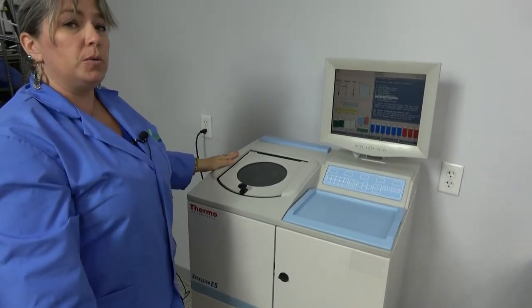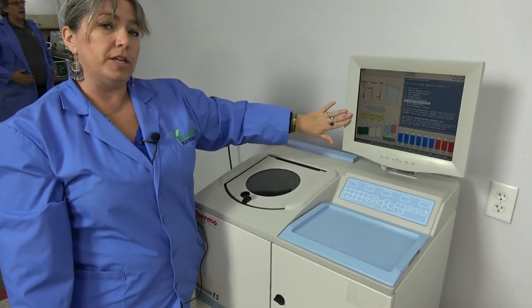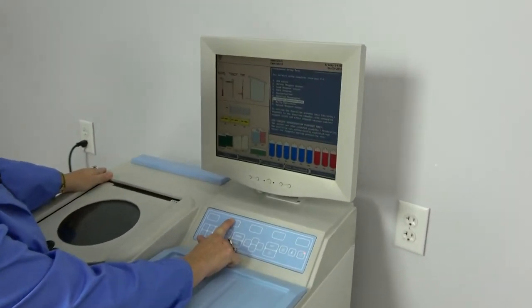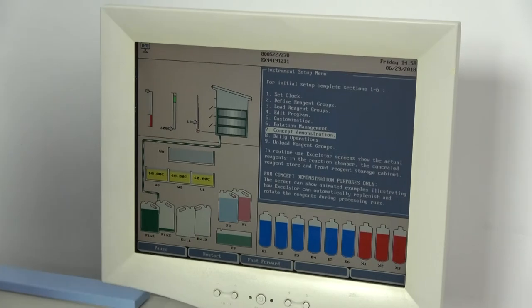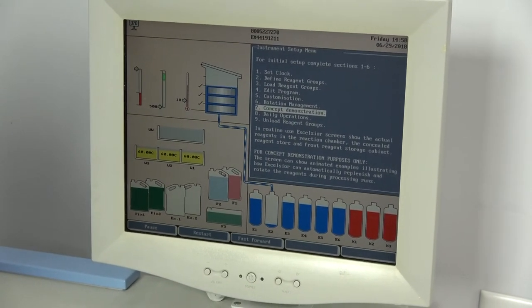Because we don't have it loaded with the reagents right now, we want to run it through a demonstration so you can see how well the graphics work on this particular unit. We're going to run a demo and we'll put it on fast-forward. As you can see, it's very visually friendly so you can keep an eye on your processes.